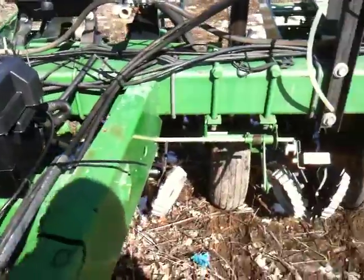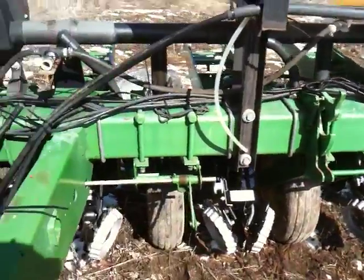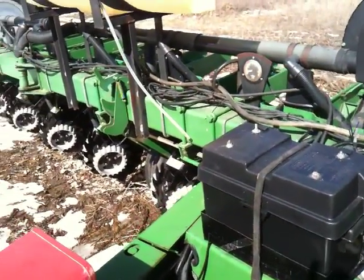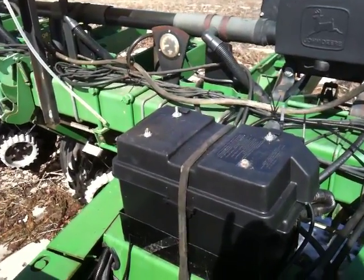In our 30-inch row production on this bean planter, we will be dropping our seeding rate significantly, and I want to do a few passes in the field at different rates. So it's nice to have the ability to just do a rate bump from the cab on the computer.